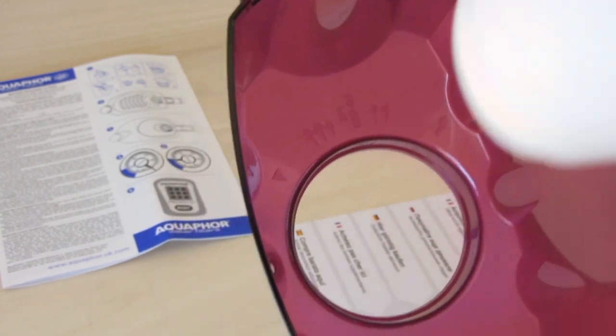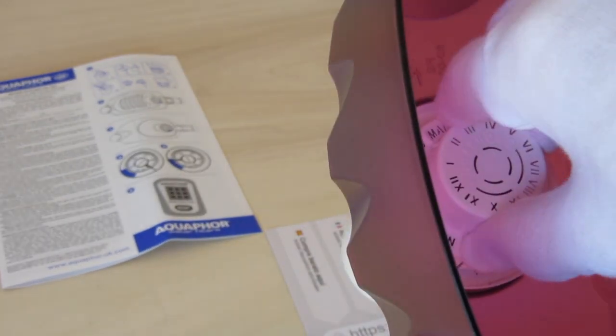Please do not forget to rinse the new cartridge before installation, following the replacement instructions.